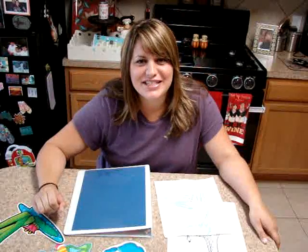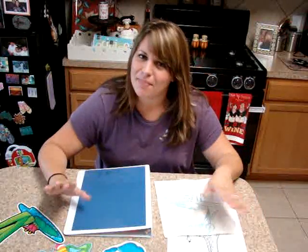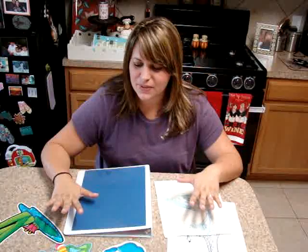Hi everybody! It's Erica from mesoup.net and I'm here today to show you an activity. It's kind of like a back to school activity. This is not a book buddies activity, so there's no book today that goes with it.